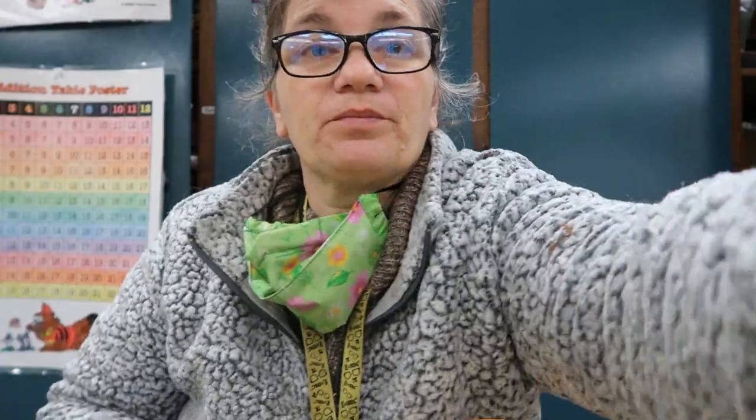I'll be transplanting these seedlings, even though I like to transplant when seedlings have their first true set of leaves, and these are not quite there. But I can already see their roots coming down through the bottom of the tray, so I'm going to give them these bigger ones.